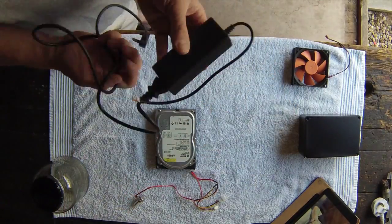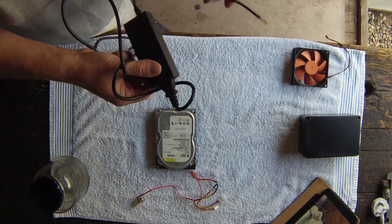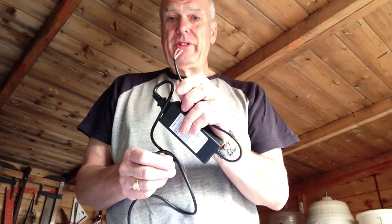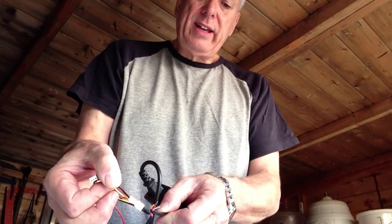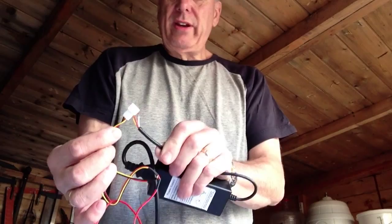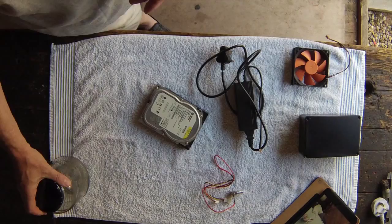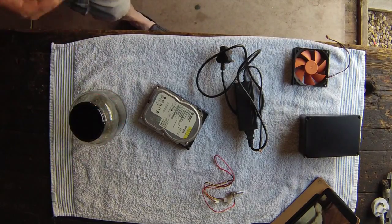I also had this from an old disk drive — it basically turns 240 volts into 12 volt direct current. I've cut the lead off to see what colours the wires are, which should match up with the colours on the controller. And I needed a magnet — apparently you can get magnets out of one of these old hard drives. This one is about 40 gig, which isn't a lot nowadays.